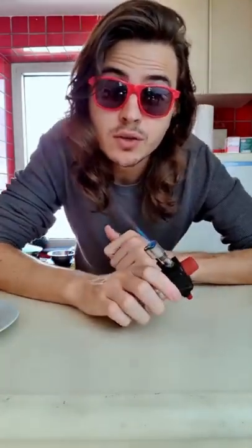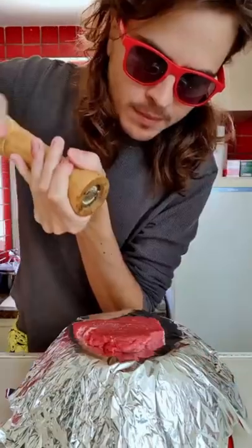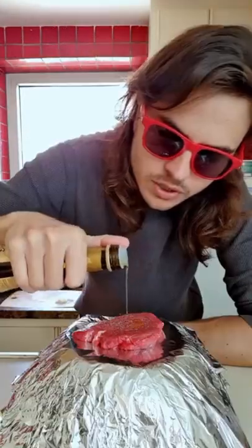Is it possible to cook a beef only using a blowtorch? Please don't try this at home. A beef, pepper, a bit of salt, some drops of olive oil. And seriously, don't try this at home.